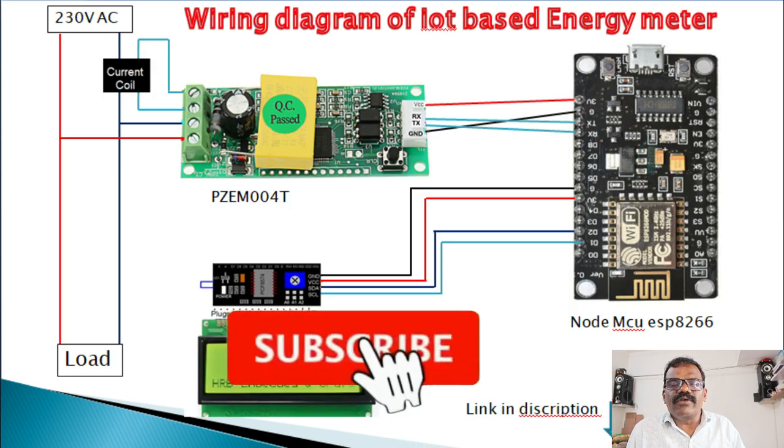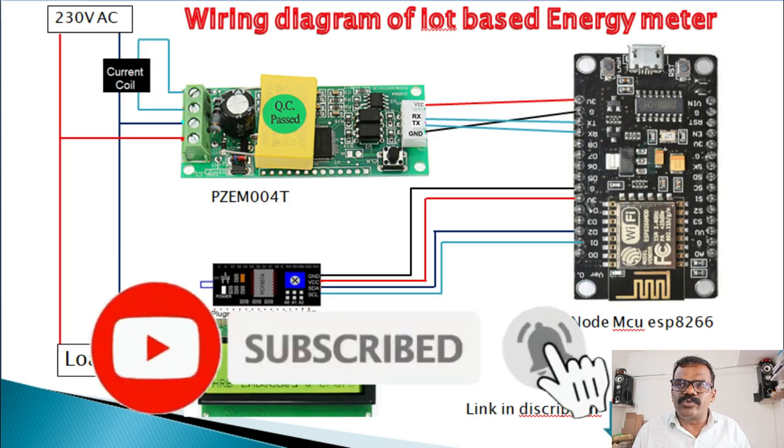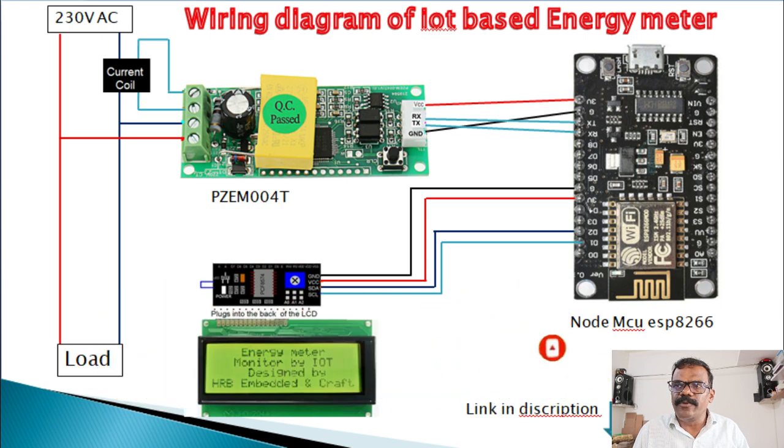For AC circuits, we have already published on our YouTube channel a video with a module called PZEM004T, which can measure all the parameters of an AC power supply like voltage, current, frequency, power, and power factor. The related video link for the IoT-based AC energy meter using PZEM004T is given in the description for your reference.